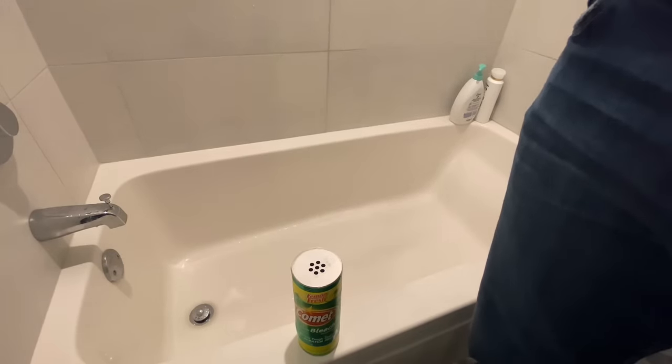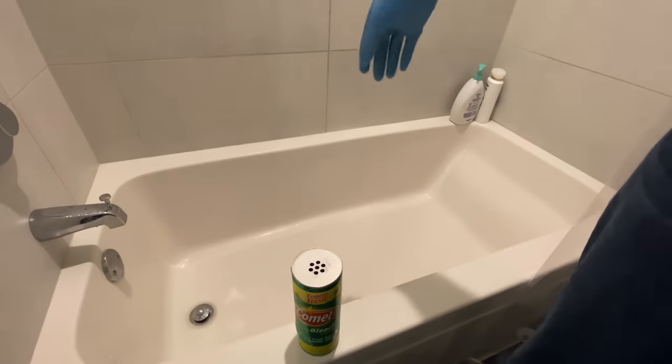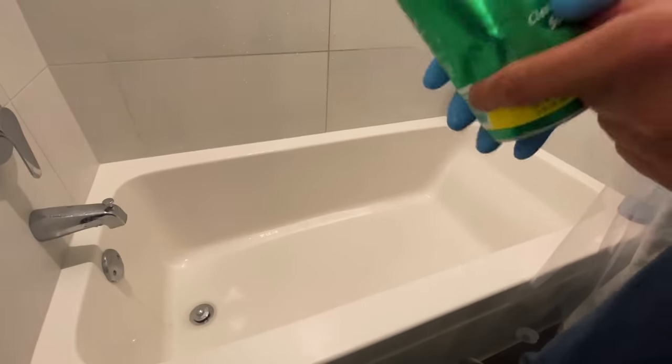The first thing I'm going to do is wet the bathtub by turning on the faucet and then the shower, getting the entire bathtub wet.